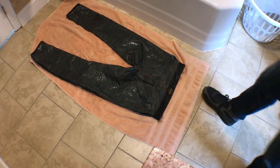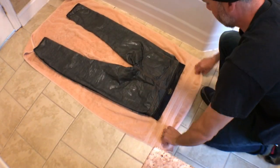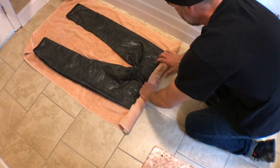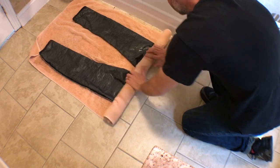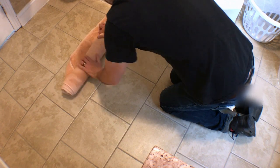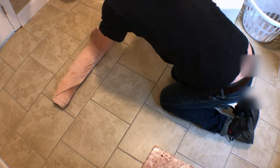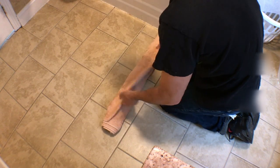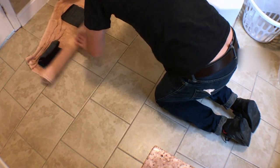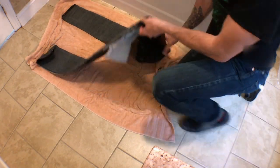Once you throw the jeans on top, straighten them out, then flip that little top lip over and roll them up nice and tight, squeezing out all the excess water. When you get to the end, wring it out a little more to get as much water out as possible. Then take the jeans out from the towel and hang them up over your shower curtain or a railing to air dry. If it's your first time, put them on when they're damp; if you've worn them a few times, just let mine dry all the way.